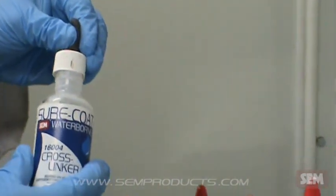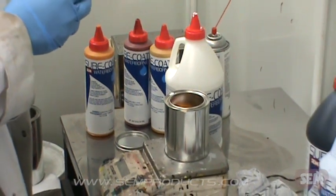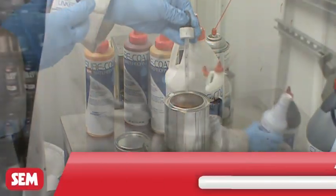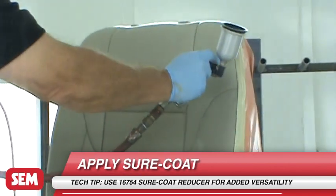16004 Sure Coat Crosslinker is available to increase the resistance of Sure Coat to the effects of most chemicals which commonly affect waterborne coatings. 16754 Sure Coat Reducer may be added to give the user more versatility when applying Sure Coat.